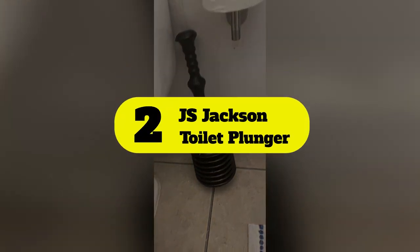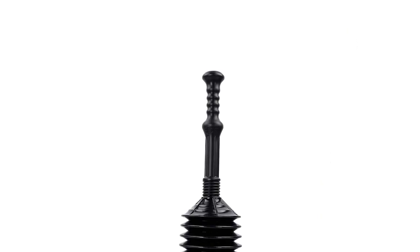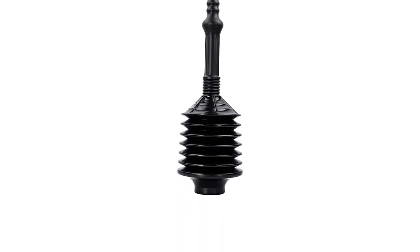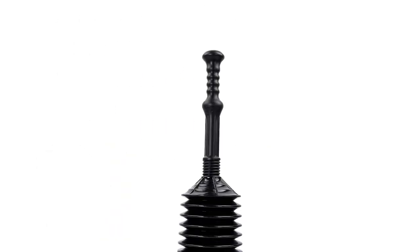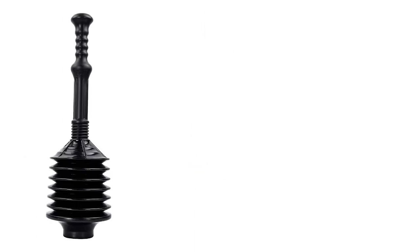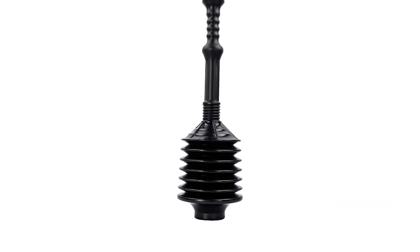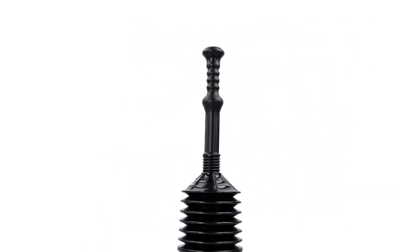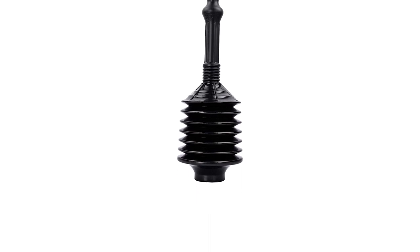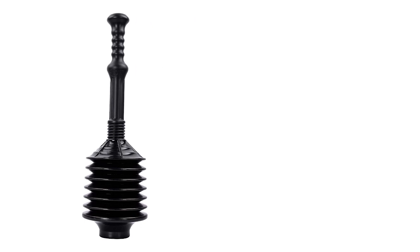Number 2: JS Jackson Toilet Plunger. Banish tough clogs and stay on budget with the JS Jackson Supplies Accordion Toilet Plunger. Like all accordion plungers, its main appeal is the volume and force it can create. This model is made of thick, resilient plastic that collapses easily but is rugged enough for many repeat uses. Its design also works to prevent splashback, keeping users cleaner. This accordion plunger is available in several colors, and its handle unscrews from the bell for deep cleaning, but the joint between handle and bellows is susceptible to leaking air and pressure loss during use. Also, JS Jackson Supplies does not supply a holder for this model, so it'll have to live in a utility closet.